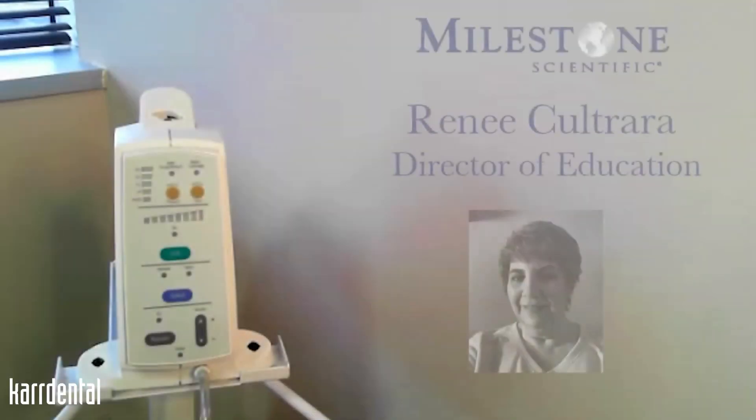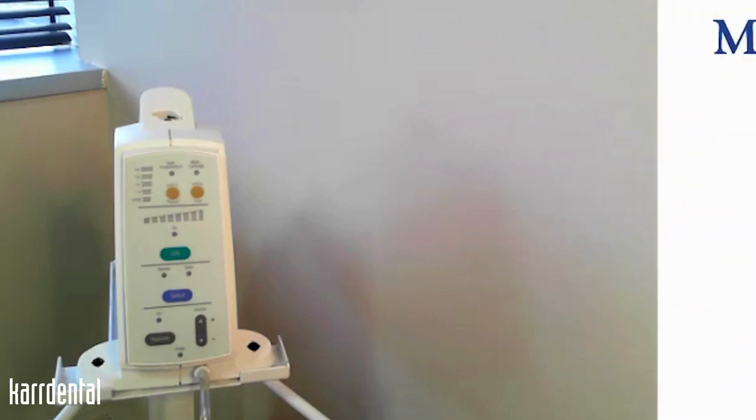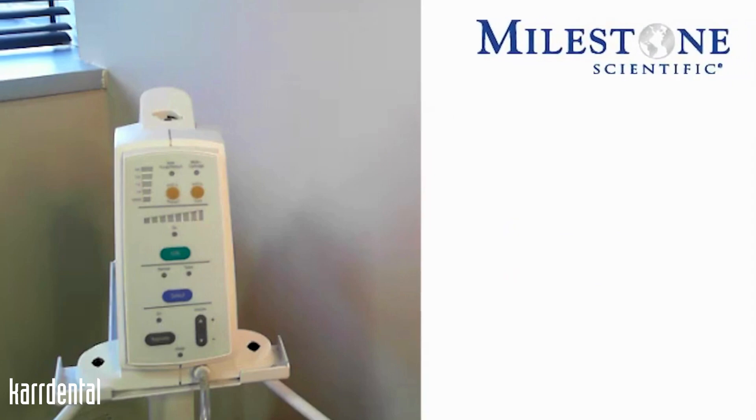Hello, my name is Renee Coltrera, and I'm a dental hygienist and the Director of Education for Milestone Scientific. I'm here today to show you how to effectively demonstrate the single tooth anesthesia delivery system.